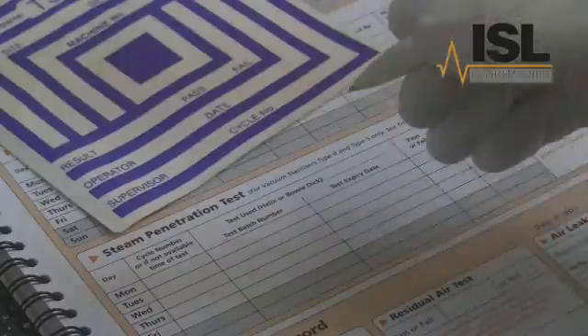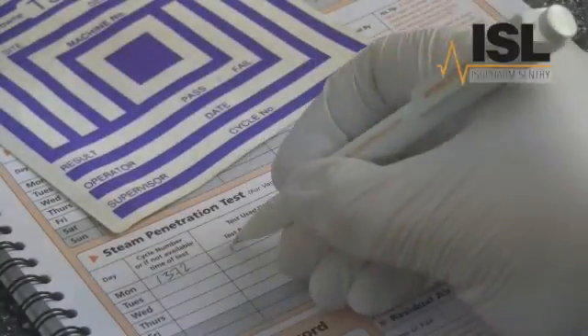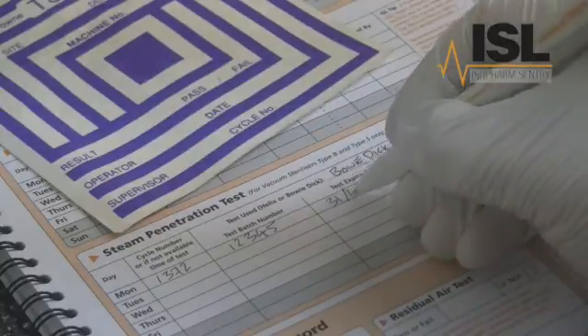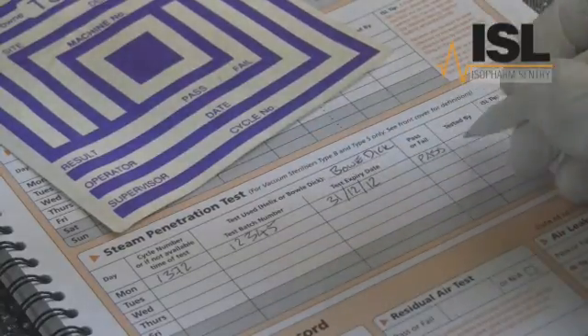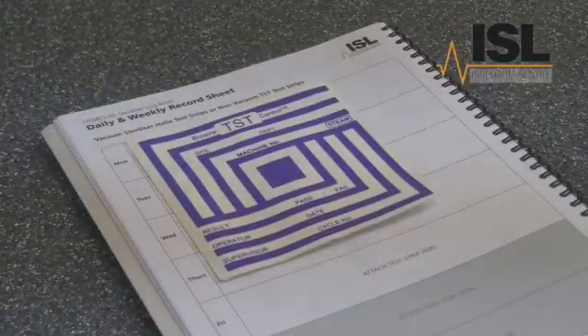If the test does fail, you can contact Isofarm Sentry for further advice on how to proceed. After the test, remember to complete the test record in your machine logbook. You should also attach the test sheet in the logbook as further evidence of test results.